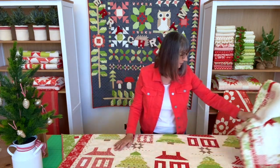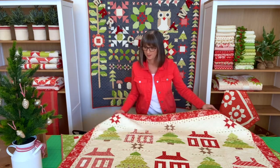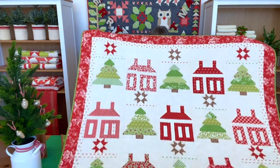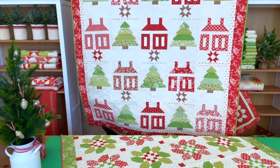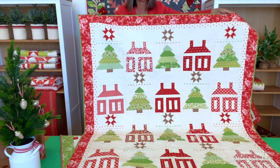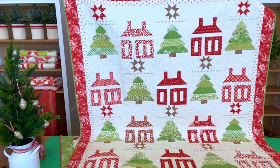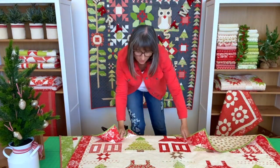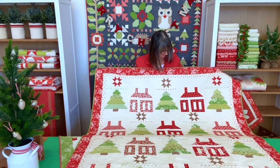Next up we have this one. This is a layer cake pattern — the whole quilt is made out of one layer cake. If you can see up close, the houses are all of the reds, the greens are used for the trees, and we do add in a tiny little bit of a tote because that's not in this collection. It's called Little House in the Woods. Just one layer cake — basically one layer cake makes a house, and then you mix the greens up in the trees.